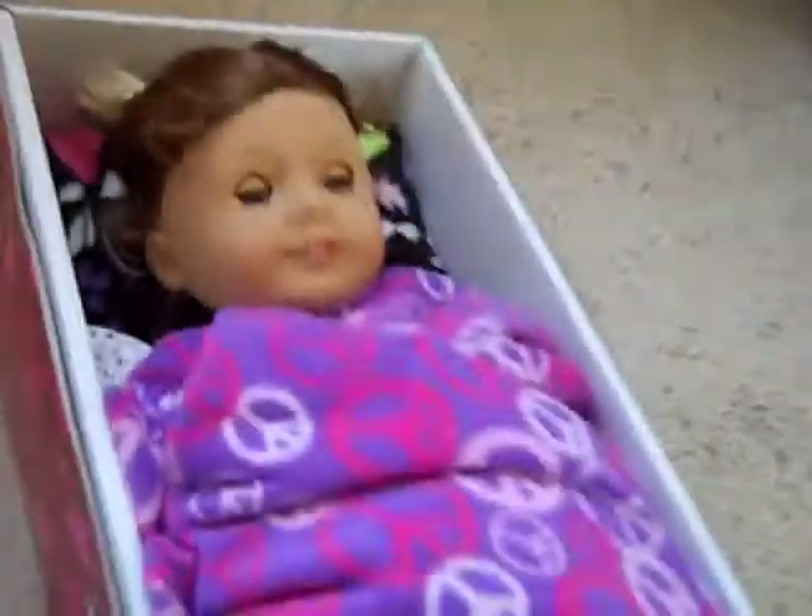Take your doll and lay her down. Put her in and you can put the blanket over the top of her. So then she has a nice little bed like that.